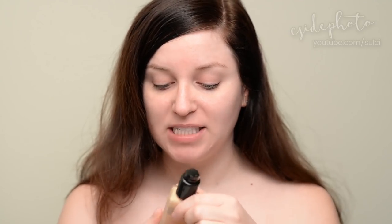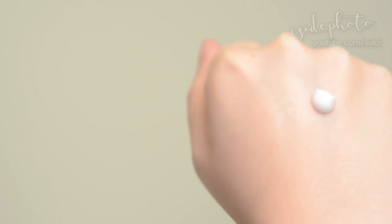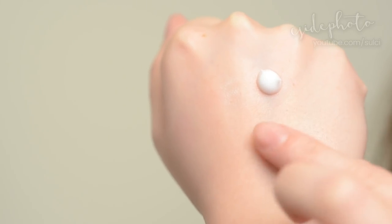To test this primer I'm going to apply it to half of my face — the side with the P because I always forget which side I put it on. The other side we're going to keep totally bare. And then for foundation today I'm going to use the Estee Lauder Double Wear.